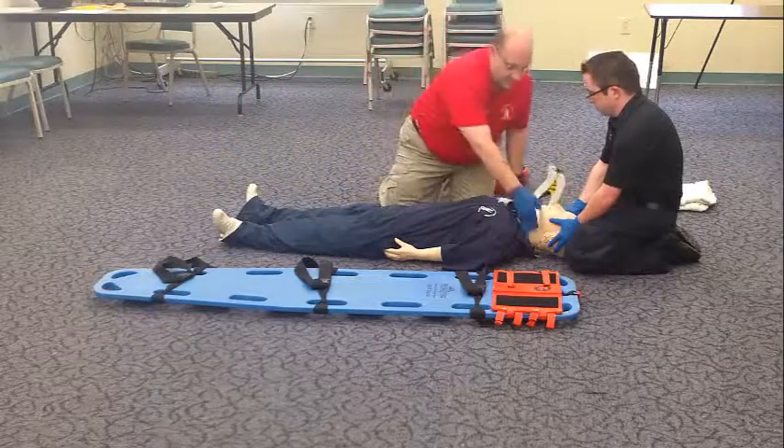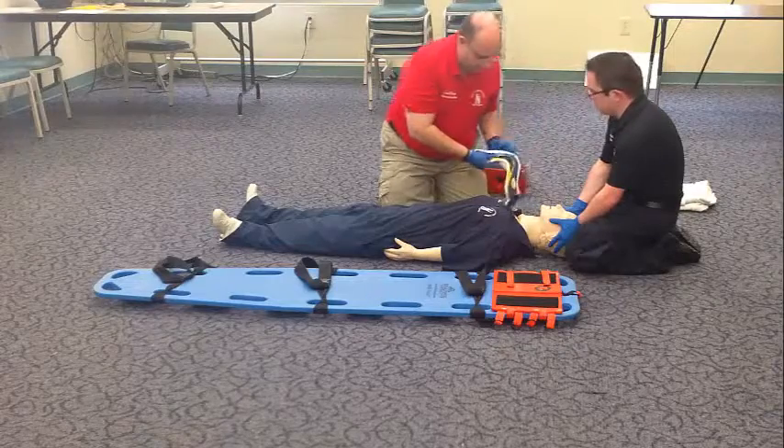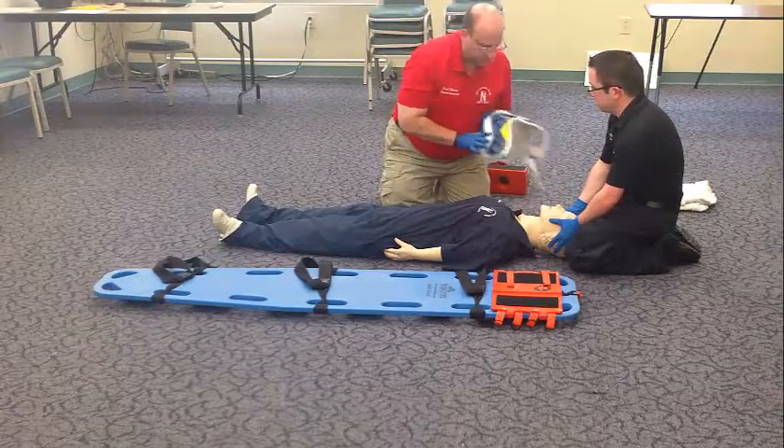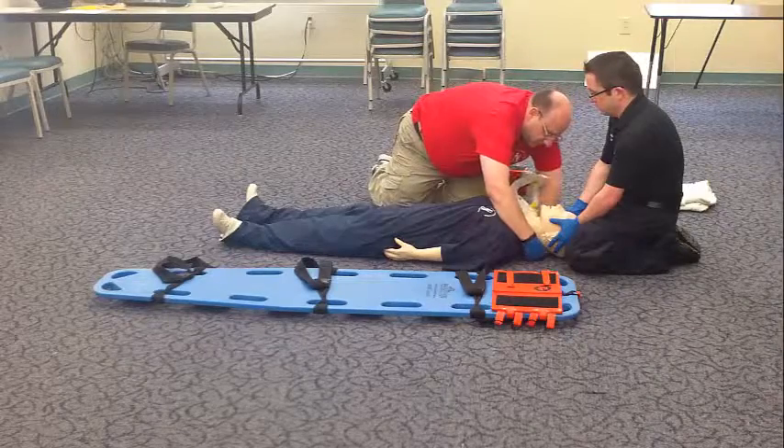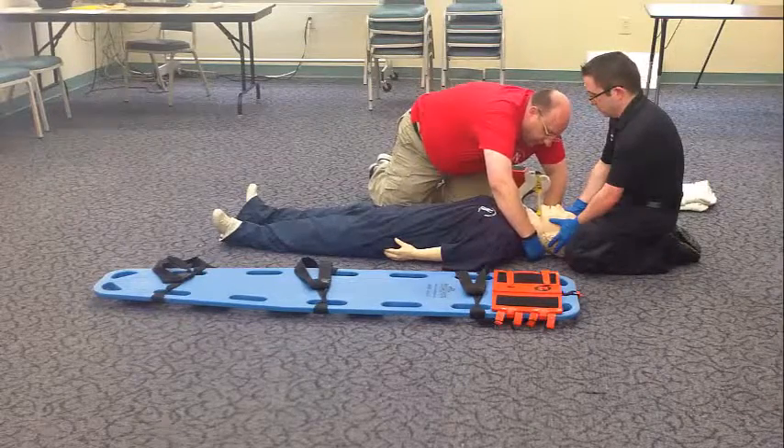I will properly size the cervical collar and apply it to the patient, directing my partner not to let go or move the head.